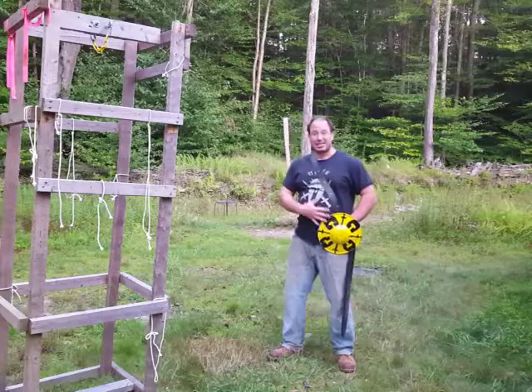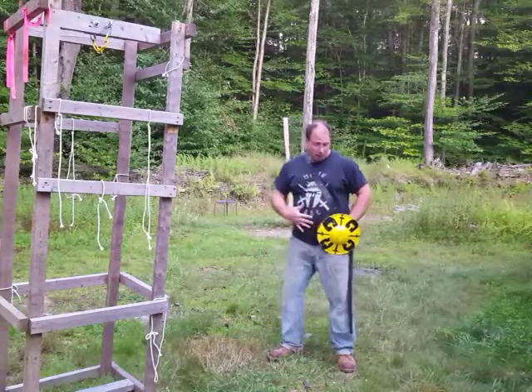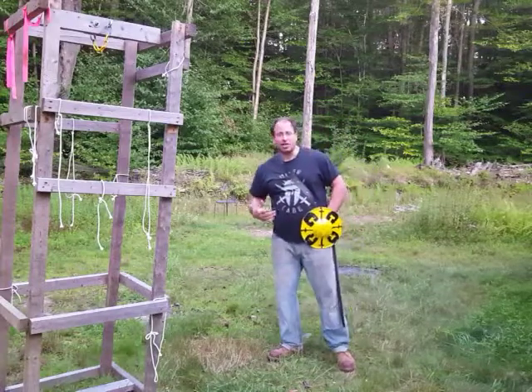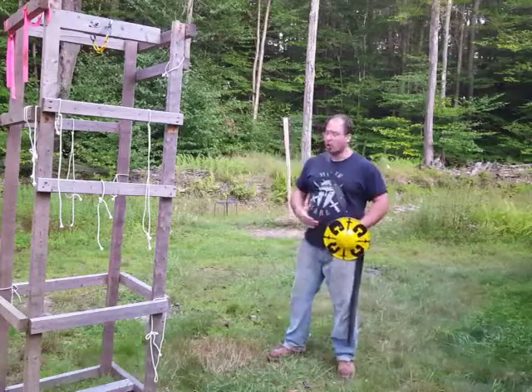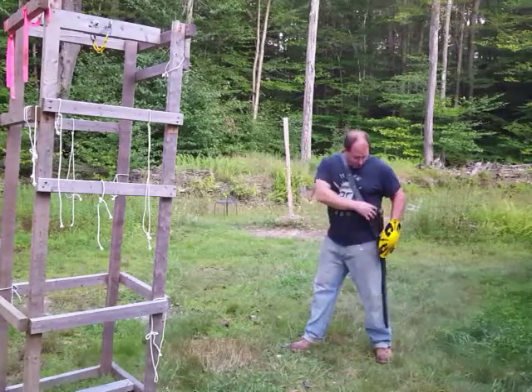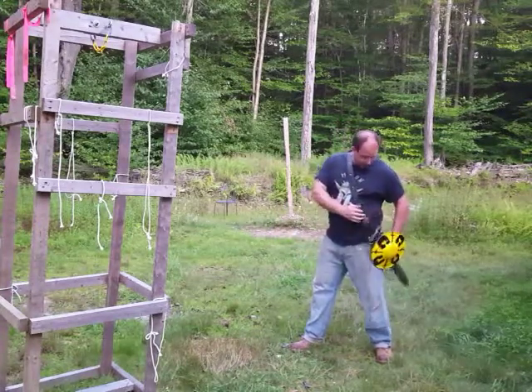The buckler would be held or attached somewhere at the belt area — either to the belt or perhaps the scabbard. There are a lot of different ways you can attach the buckler, so somehow I need to free my buckler.